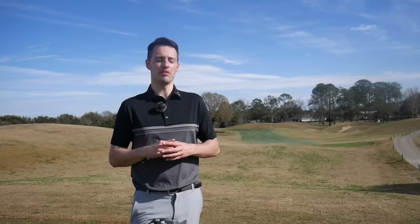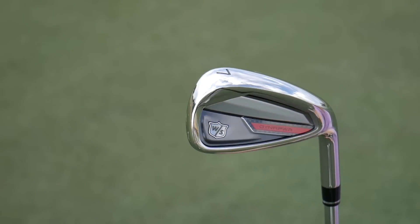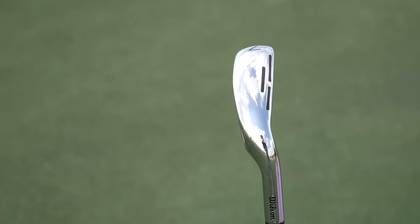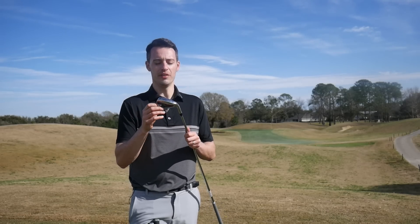Starting with the cost-effective option, the Wilson Dynapower really stands out. For the price you're getting an awful lot of performance — it's really long, gets the ball up in the air easily despite being quite strong in loft, and it's very forgiving. I think it looks pretty good too; there's a lot of shelf appeal on this iron.